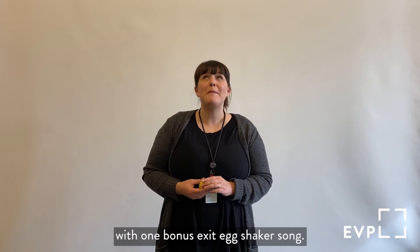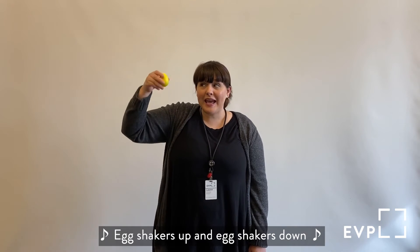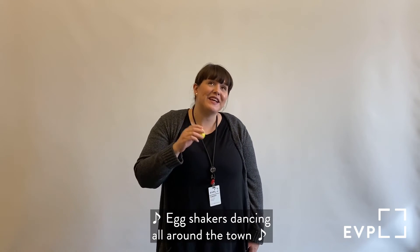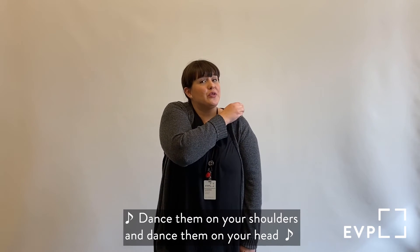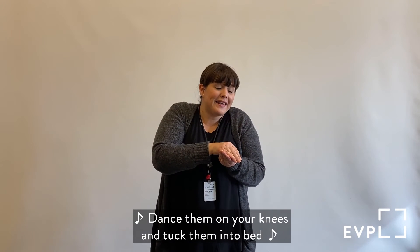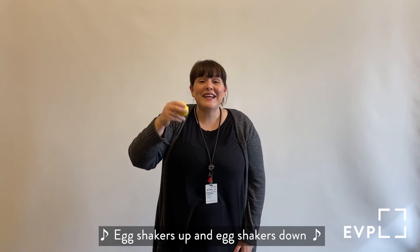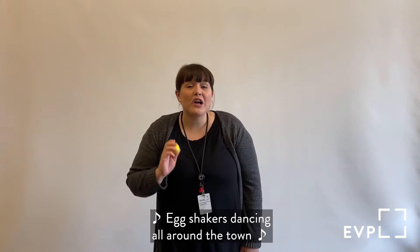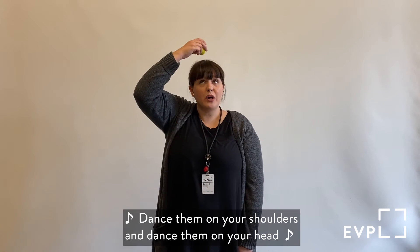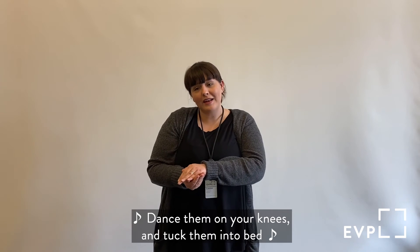We're going to end storytime today with one bonus egg shaker song. It's my favorite egg shaker song to end with, and it's called Egg Shakers Up. Are you ready? Egg shakers up and egg shakers down, egg shakers dancing all around the town. Dance them on your shoulders and dance them on your head. Dance them on your knees and tuck them into bed. Want to do it again? Okay! Egg shakers up and egg shakers down, egg shakers dancing all around the town. Dance them on your shoulders and dance them on your head. Dance them on your knees and tuck them into bed. Good night, shakers.